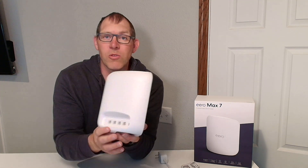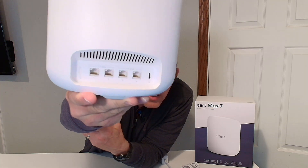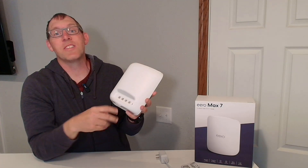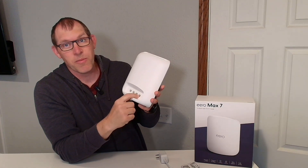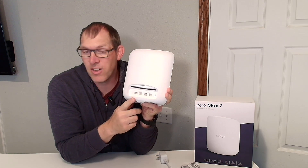Here's a close-up look at the back. You'll notice there are two 10-gig internet ports on the back and two 2.5-gig internet ports on the back.